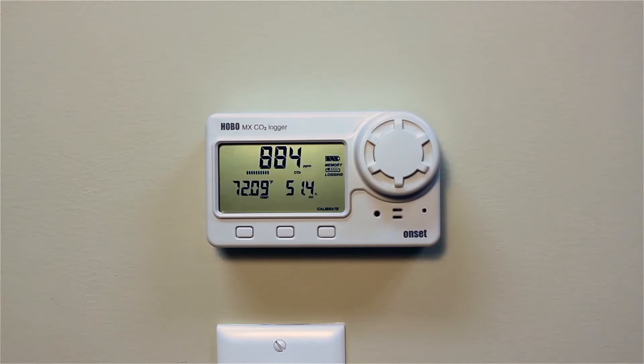Hi, I'm Herm Gustafson from the product marketing team here at ONSET. I'm excited to introduce ONSET's latest data logger product to you, the new Hobo MXCO2 logger, or the MX1102.